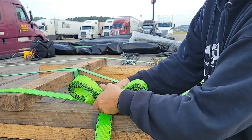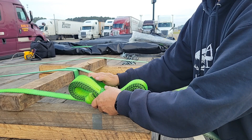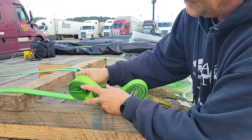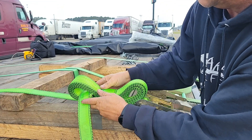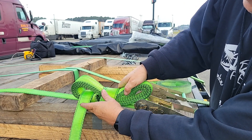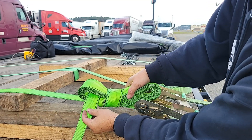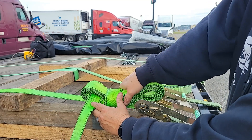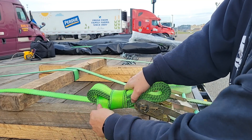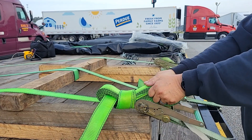Up over, up under. This time I'm going to take that and tuck it right through the top of that strap. Now I'm going to grab just this top portion of this loop and start pulling back. You can see what's happening — as I pull back, that top loop is getting smaller and smaller.